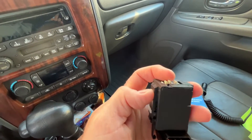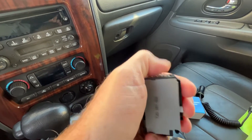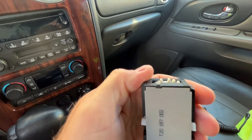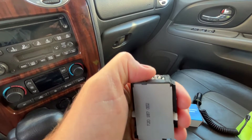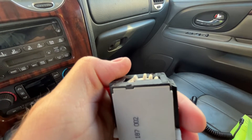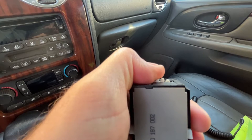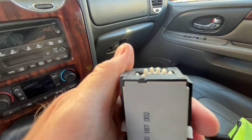You'll notice on the top of the ignition switch there's a gear, and you're going to want to pay attention to the position that this gear is in when you take the old one out so you can put the new one in in the same position. There's a big gap in the switch right in the middle, and you're going to want to roll that just to where that big gap starts to go inside the switch itself.